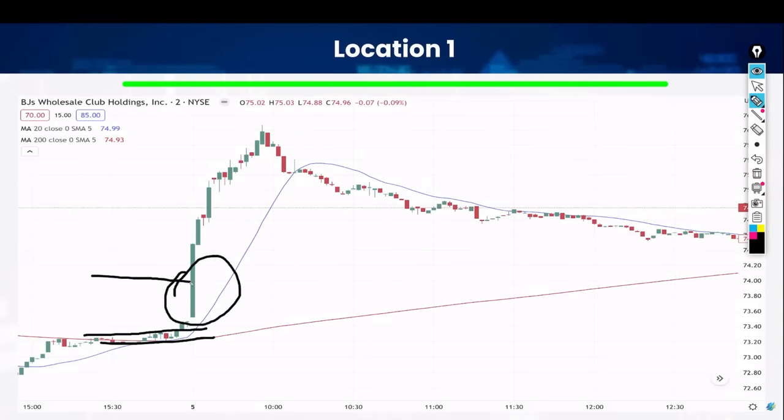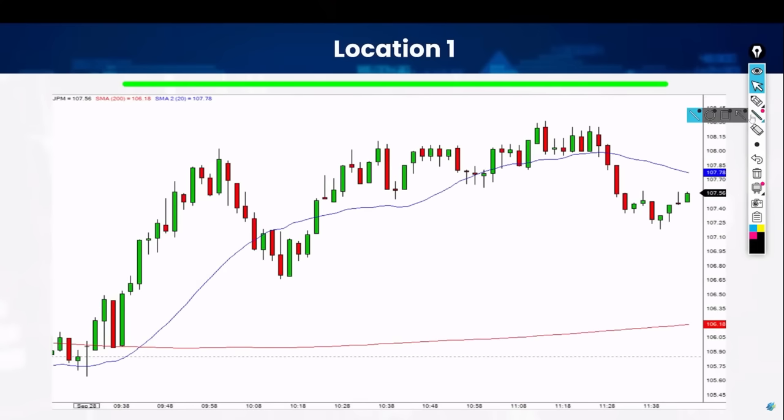Anywhere here, boom — one minute 30 seconds, wherever your entry is, protect yourself, first color change boom — the rest is history. Same formula, nothing is different from trade to trade. Look at the location — location one, look at your event, boom. Boom, protection, first color change, beautiful.